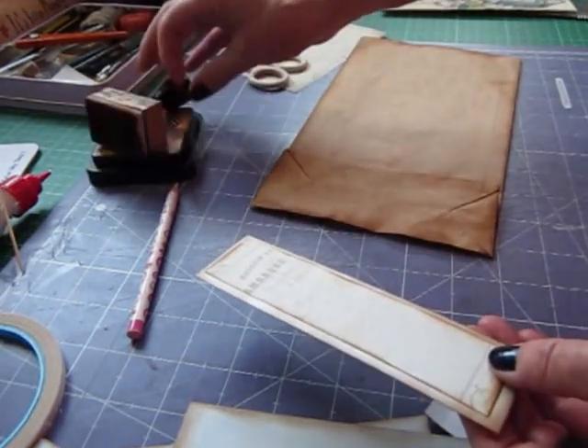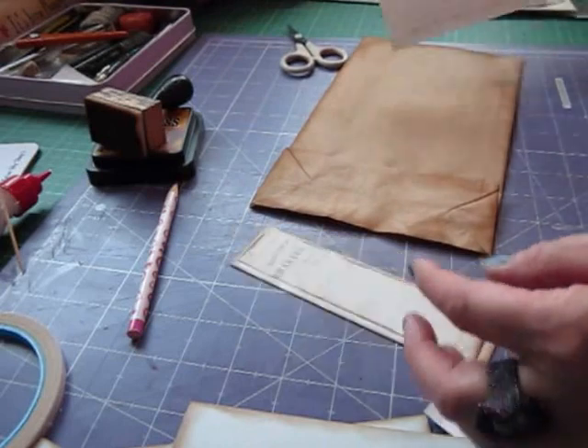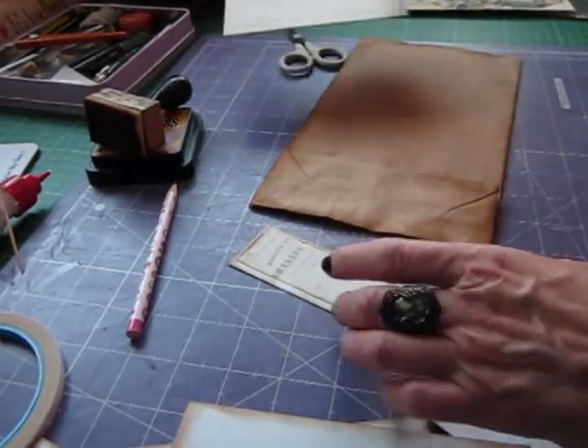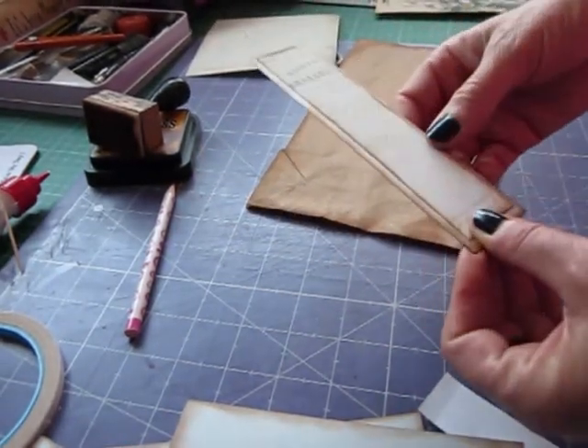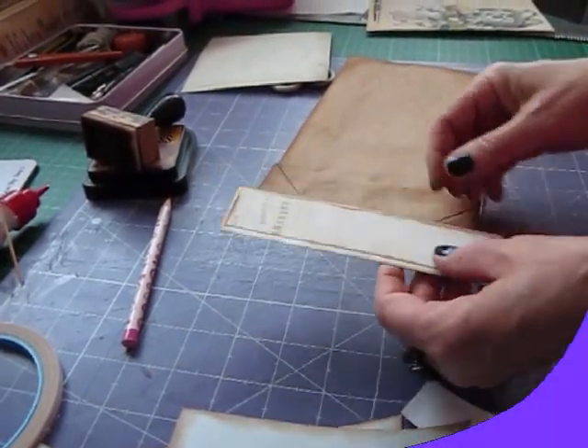After doing that I've cut one of the pages up into one-inch strips and inked those, and I've popped them on the binding strip, one each side. I'm going to use that - it just makes it a little bit more decorative.